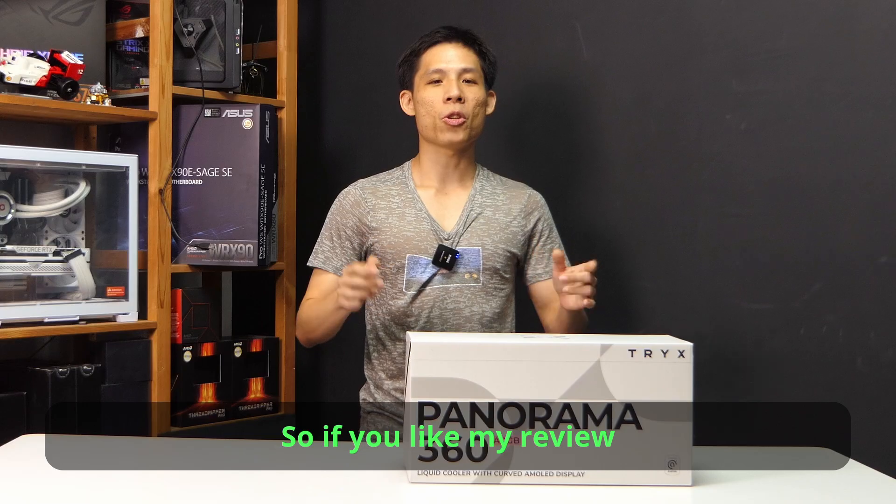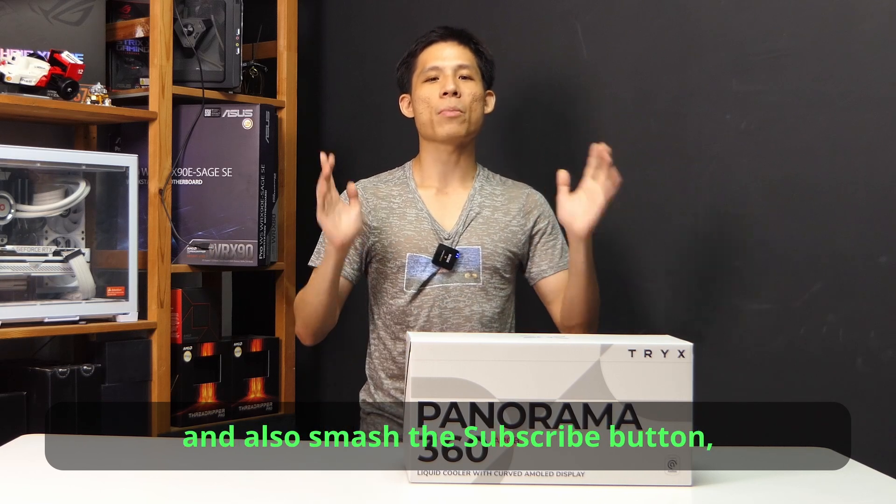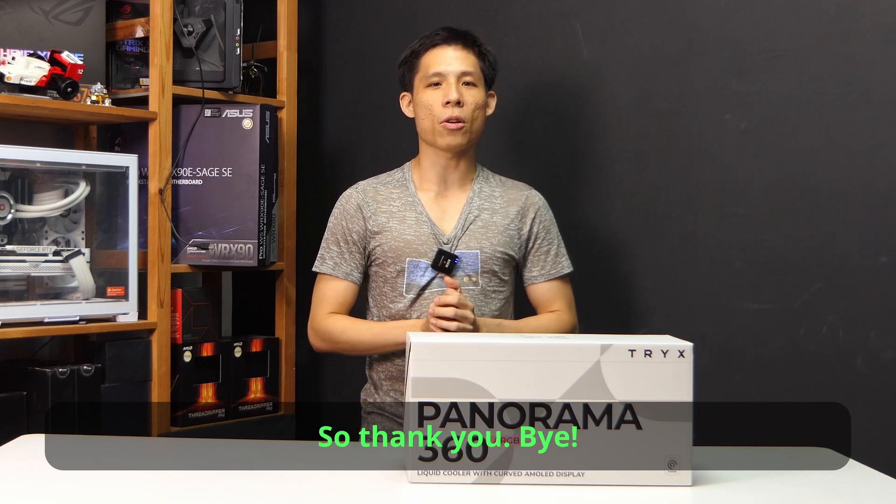I really would like to play with that modular one. If you liked my review of the Panorama 360, make sure to smash the like button and subscribe to not miss out on any awesome tech content. Thank you, bye!